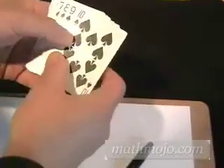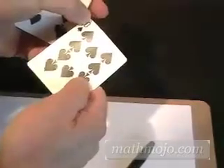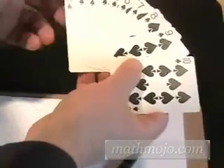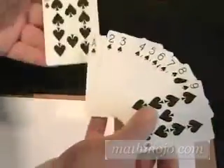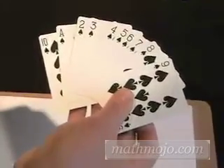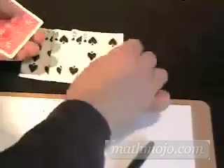We're going to take ten playing cards. The ten will represent the digit zero. All the rest will be their normal numbers except for the ace, which will be the one. So now we've got the digits from zero to nine represented by the playing cards. Don't use jacks, queens, or kings. Shuffle them up and deal them out as one long number.